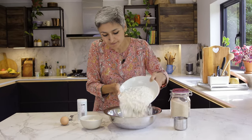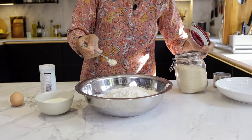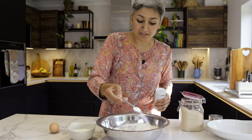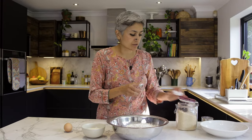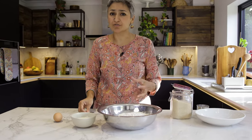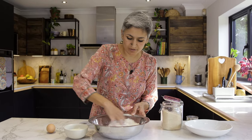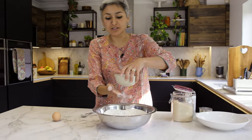We just need a few things. I'm going to start with 500 grams of plain flour, a good teaspoon of salt, half a teaspoon of sugar, and one teaspoon of baking powder, which is going to help give the rise to our breads - which you can easily call naans as well. Just give that a mix.